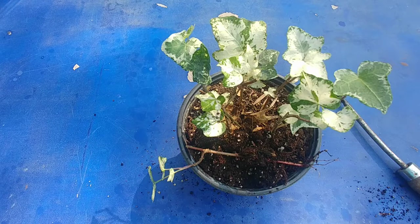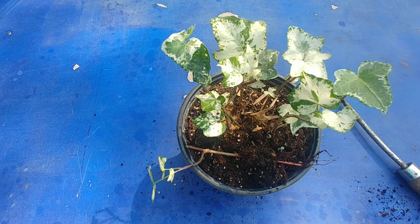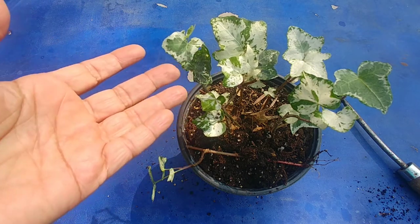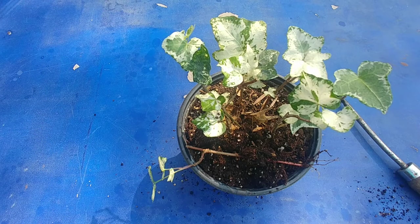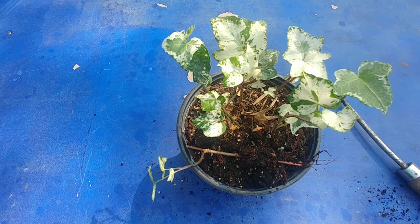Just remember that it grows slowly. There are other ivies which are completely green and grow much faster and can bear the sun much more. I've seen that if I put this one in sun the leaves start to scorch, so they prefer partial sun. A hanging basket is the best place for it because then the tree gives it the shade it needs and it looks beautiful hanging down from the basket.